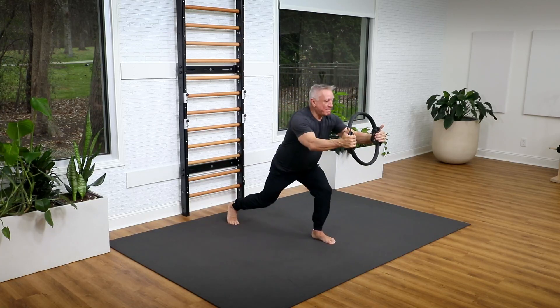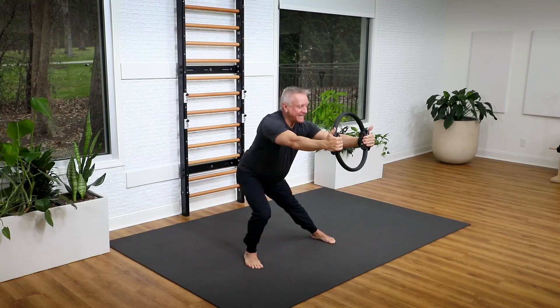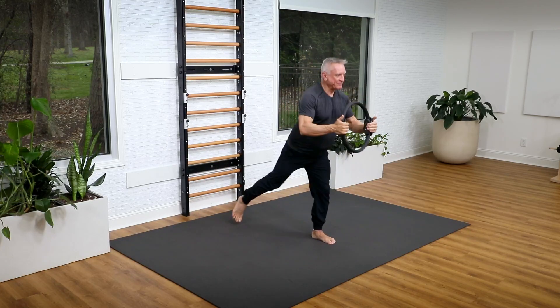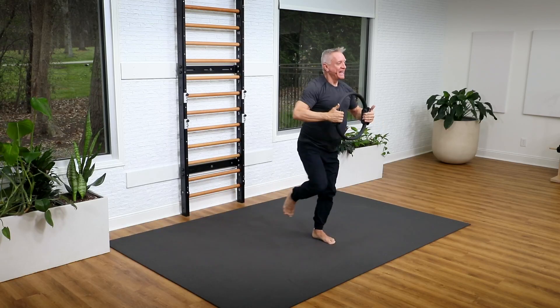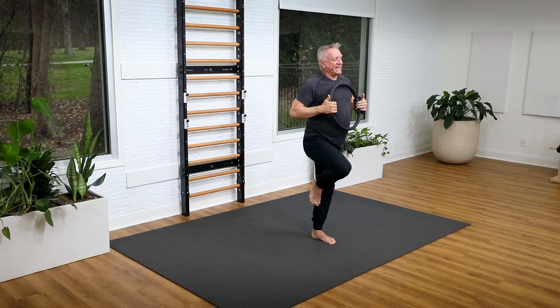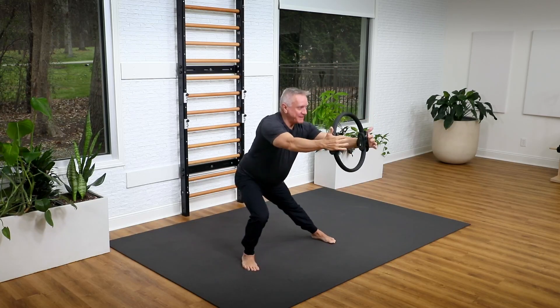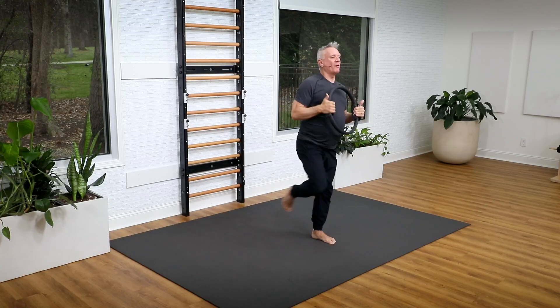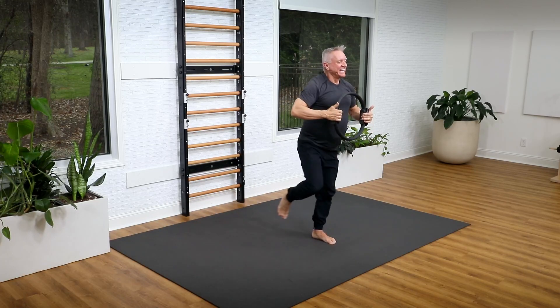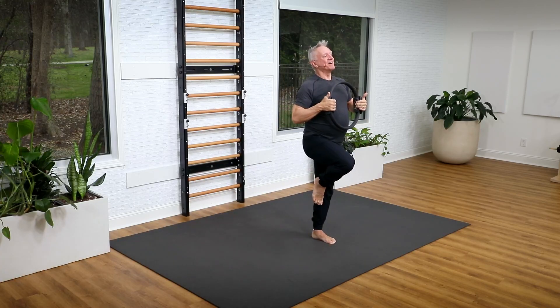Let's alternate — back, come up, side, come up. Back, lift, side. And again — back, lift, side. Make sure you're pulling on that circle each time. One more — back, lift, side, and up.